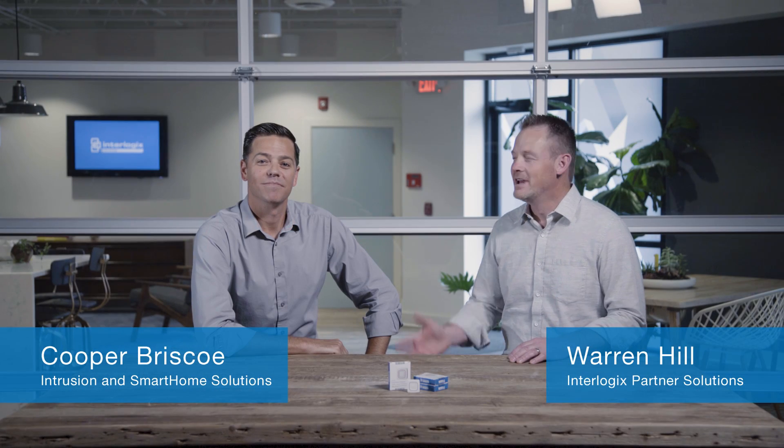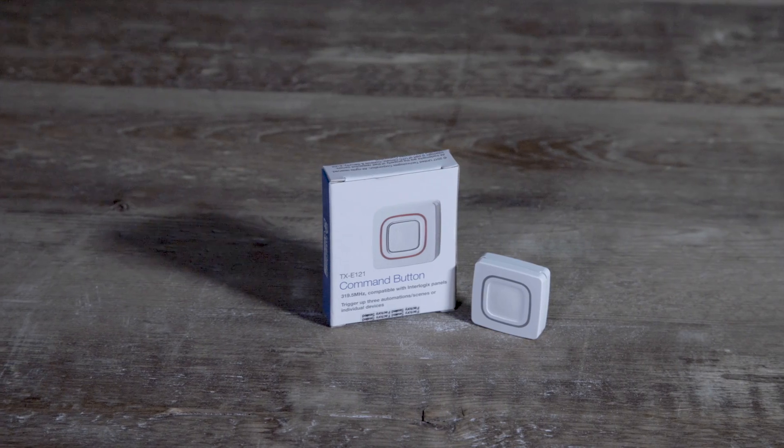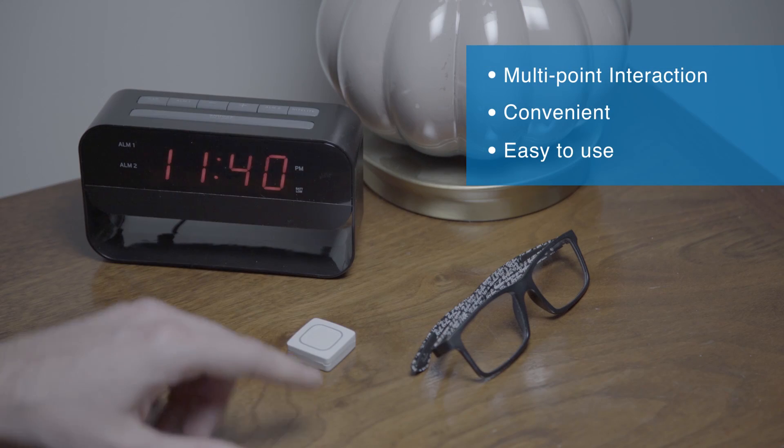Welcome to Interlogix today. I'm here with Cooper. We're going to talk about the new command button. Cooper, there's been a lot of excitement in the smart home space. How does the command button fit into the trend that's happening there?